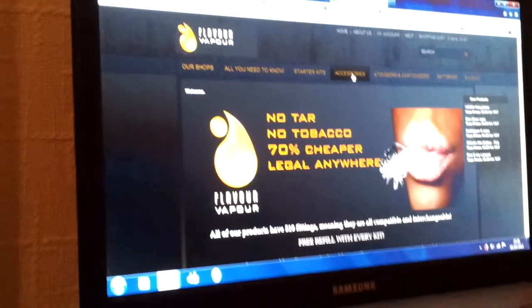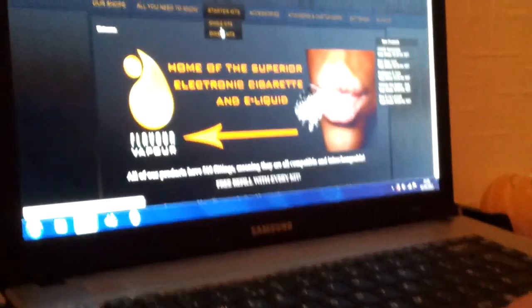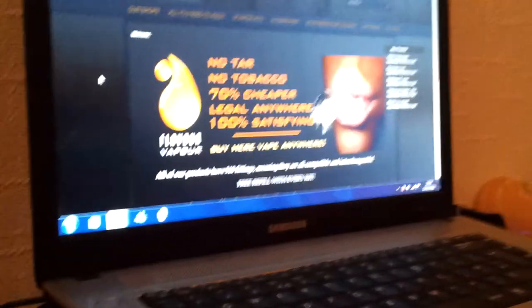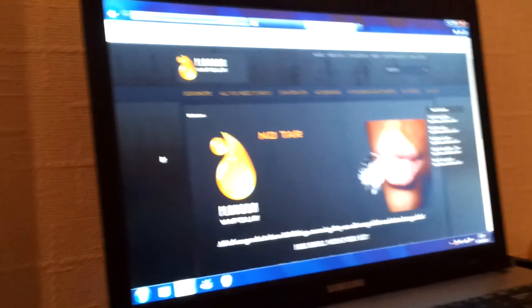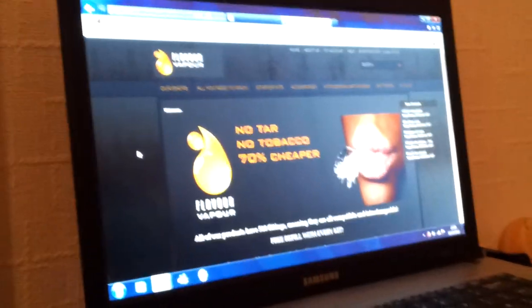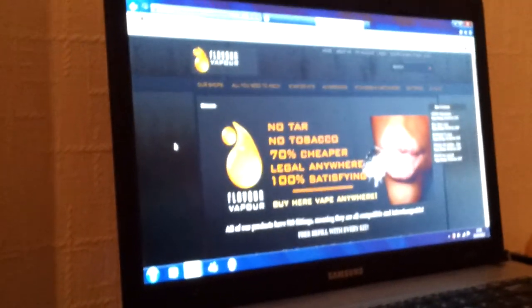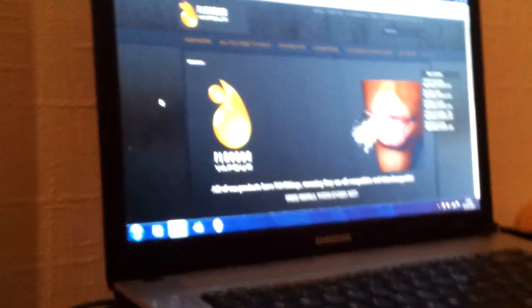On their website you can buy accessories — atomizers, cartomizers, batteries if yours ever packs up, starter kits, double kits — all the information you need. I would say if you're considering giving up smoking and finding it really hard and you've tried the patches, I recommend trying one of these. They used to sell the old ones that looked like cigarettes but they broke all the time. I used to sell them on Amazon but Amazon stopped selling them, and then I came across these more advanced ones.